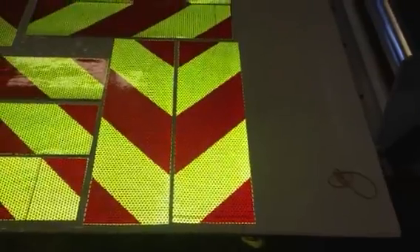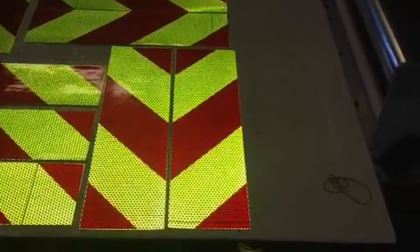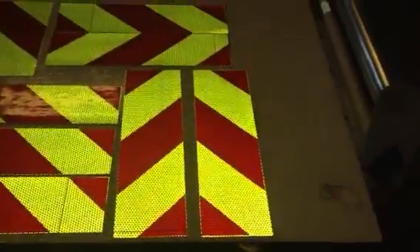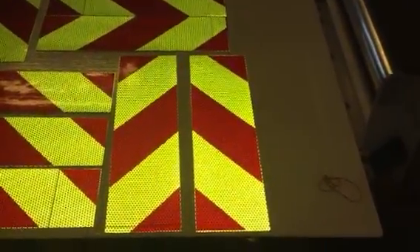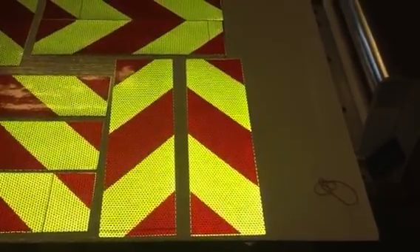In comparison, these panels have stripes going one direction for one panel and the other direction for the other, so you would place them on two sides of the back of a truck. This gives you that chevron look where the stripes slant downward and out in both directions.